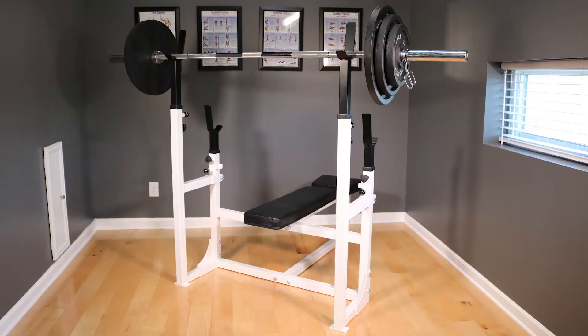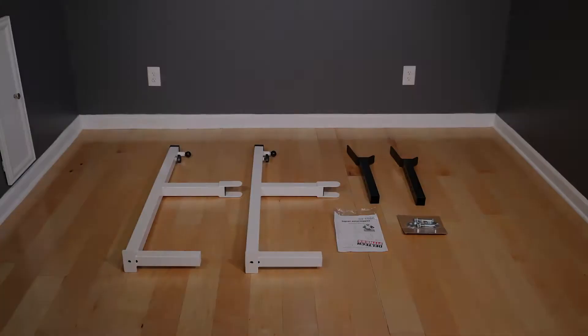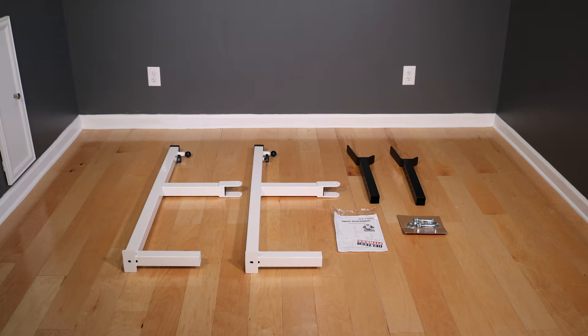Thank you for purchasing a DF-1080 squat attachment. The DF-1080 is an easy and affordable upgrade that will double the functionality of your Deltec Fitness bench. Included in the box are two weight frames, two weight holders, a hardware pack, and instructions.